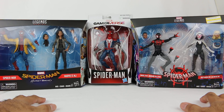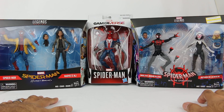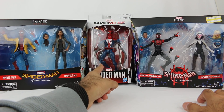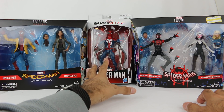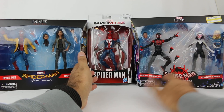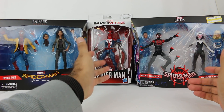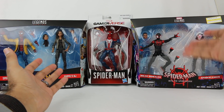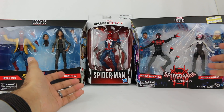I was like, let's just put it all together into one big video. The way it started was I got the Marvel Legends figure for the Spider-Man video game. Then I found this pack on clearance at Target — clearance went from $40 to $28, not that much of a dip, but it's a really cool set. It's Miles Morales and Spider-Gwen, so I had to pick that up.